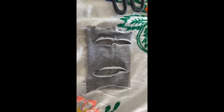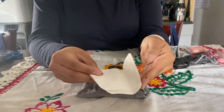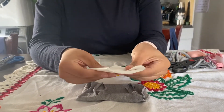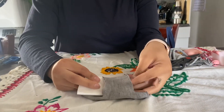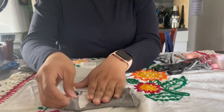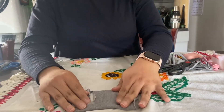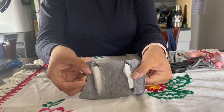Now we're going to put the coffee filter in here, so we're going to slide the coffee filter in. You're going to have to fold the coffee filter so that it fits inside of the sock, like this. This is what your mask is going to look like when you are done with the coffee filter.